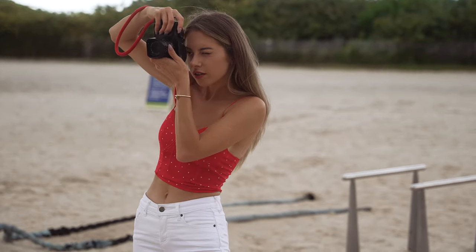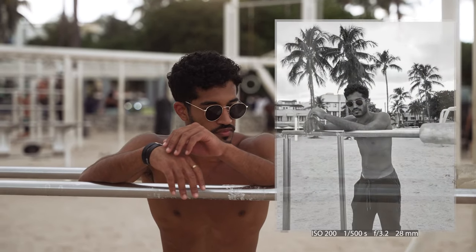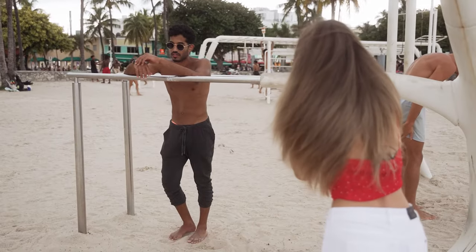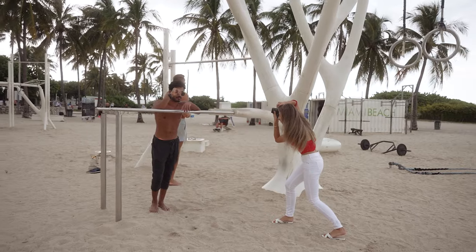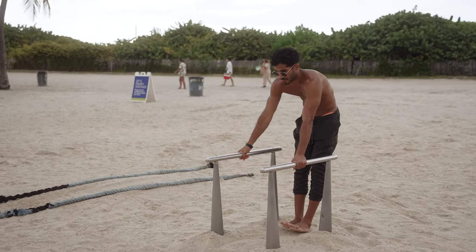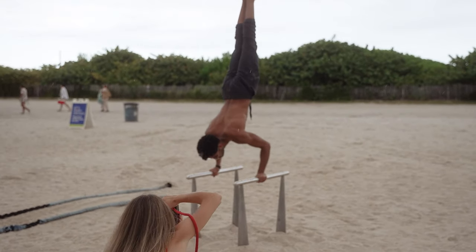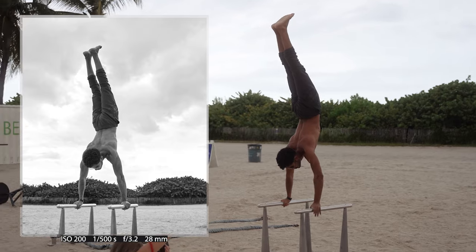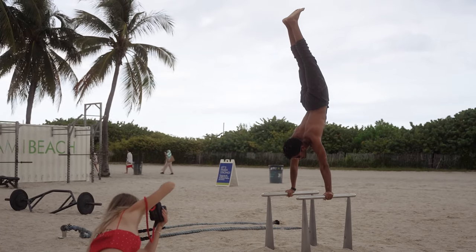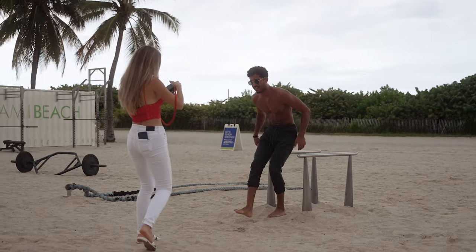Oh, that's perfect. I'm trying to get him pushing his sunglasses — look at me. Gorgeous. Perfect. We got it. Thank you, that was really great.